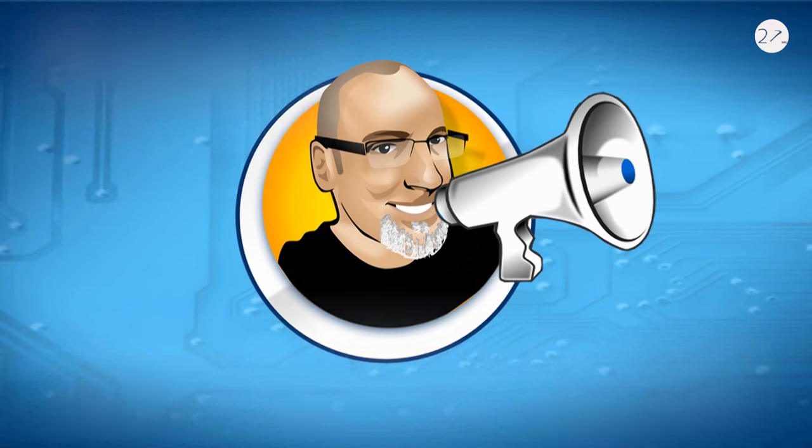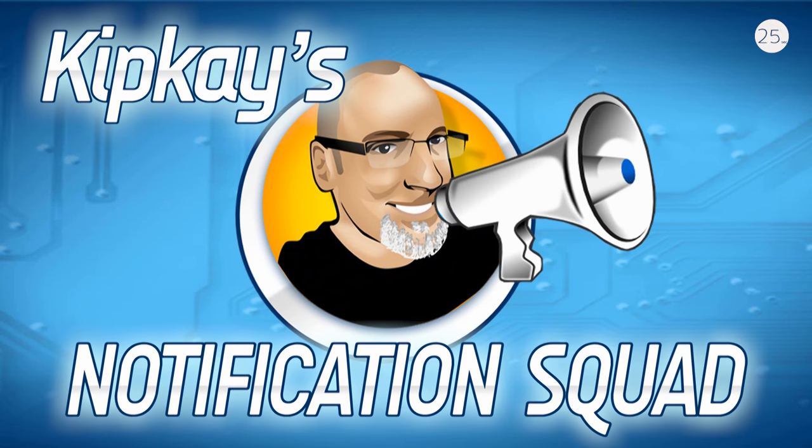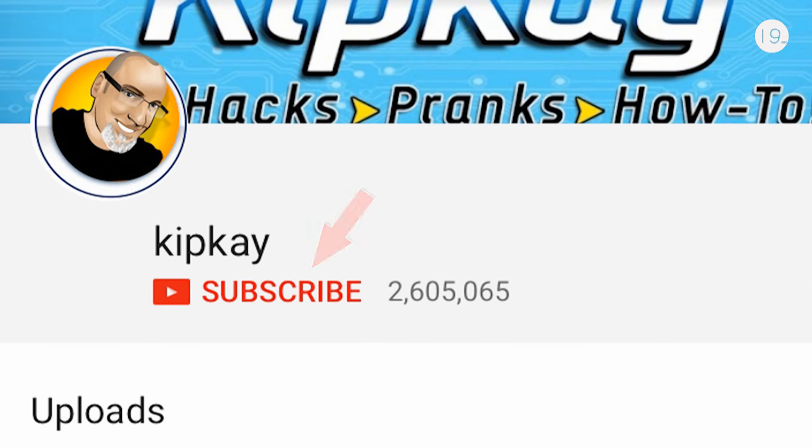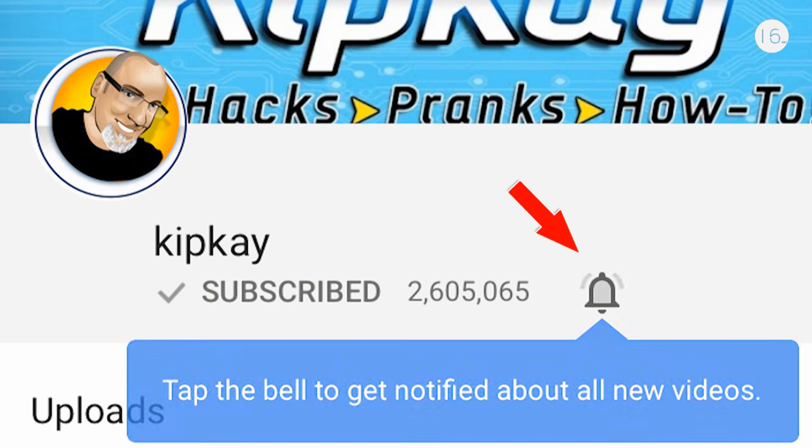Hundreds of you have emailed me saying you're not getting my new videos. Here's how to make sure you do and become a member of the notification squad. Once you're subscribed, or if you're already a subscriber, click the little bell next to the subscribe button.